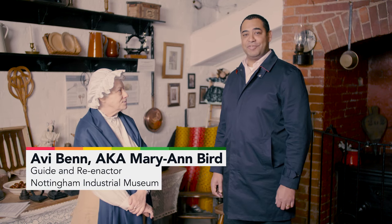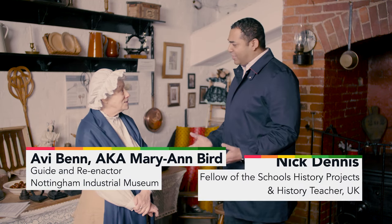I'm here with Mrs Mary-Anne Byrd to talk about nail production during the Industrial Revolution. So how were nails made?